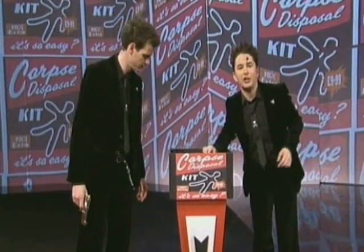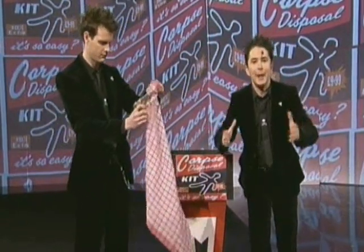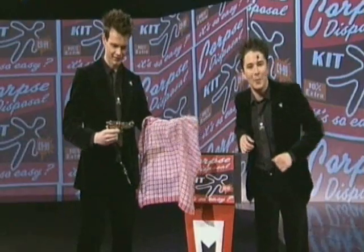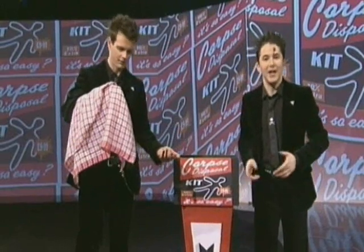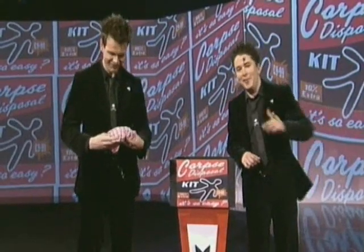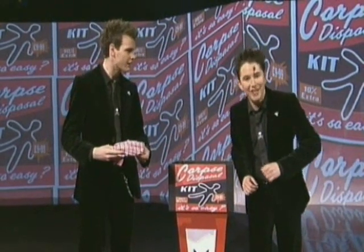In the kit is a magic cloth — a magic dishcloth — that can be used to get rid of any murder weapon. Knives, axes, hammers. Yes, Barry, even guns. Just wrap it up in the cloth, and before you can click your fingers, any forensic evidence will just have disappeared. It really works. The magic dishcloth can also be used to dry most wet dishes.